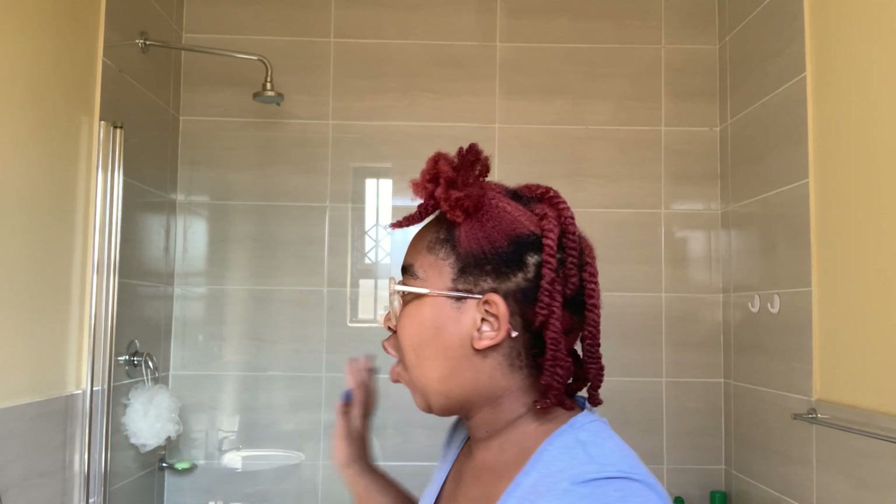I can't explain how soft my hair feels with that deep conditioner — it's so soft and it smells so good. I'm keeping my hair in twists because I don't want my hair to shrink and I want to work easily in the sections I've created. I did the back of my hair in the shower and decided on doing twists.